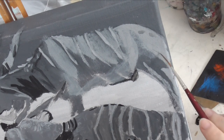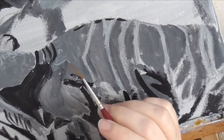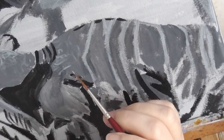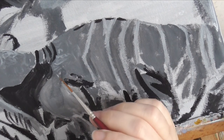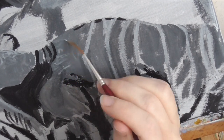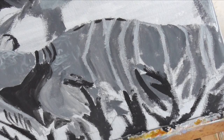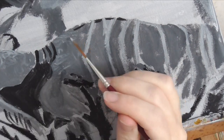I need delicate lines to create some of the texture in these animals' fur. So I'm holding my brush loosely between my index and middle fingers. This allows my wrist to move, which helps make the lines more wispy.